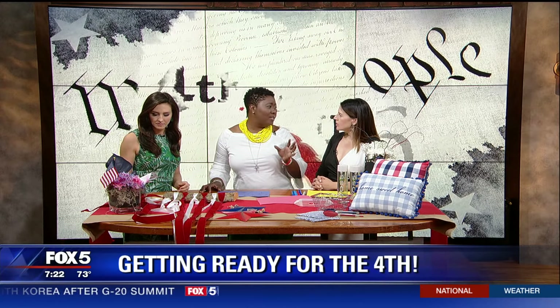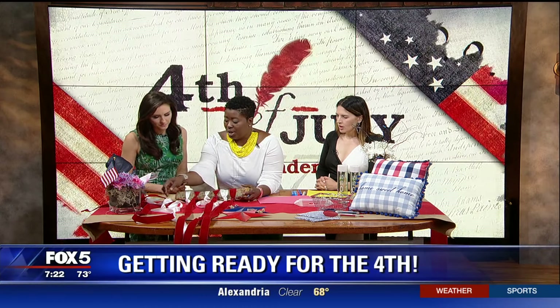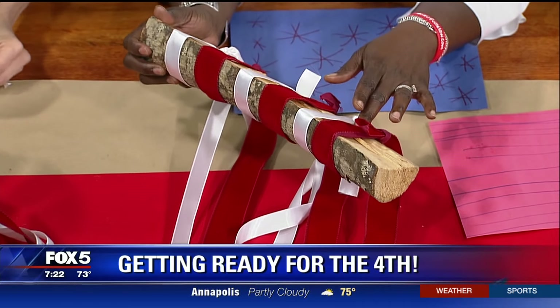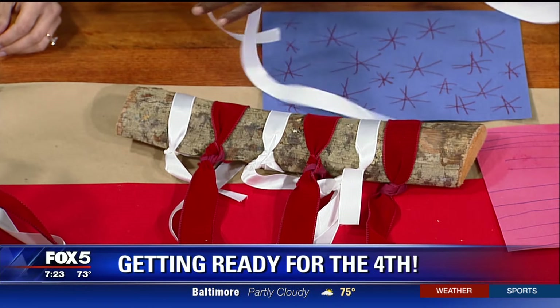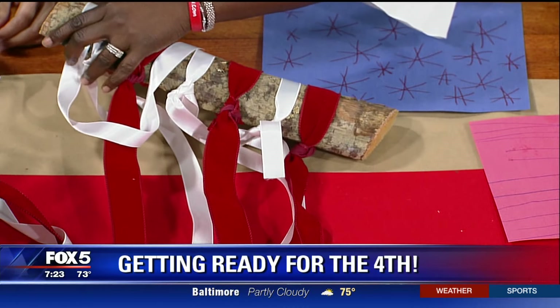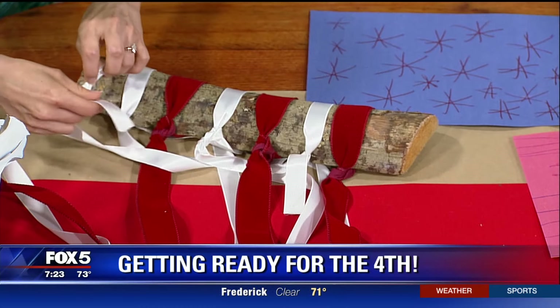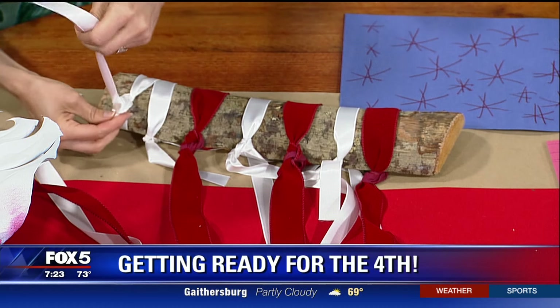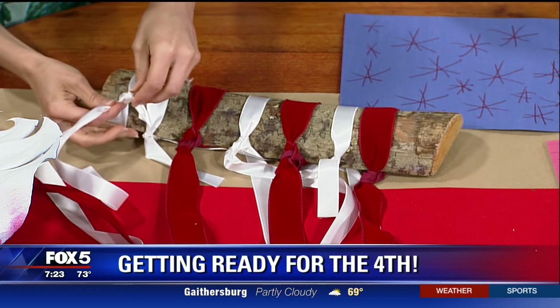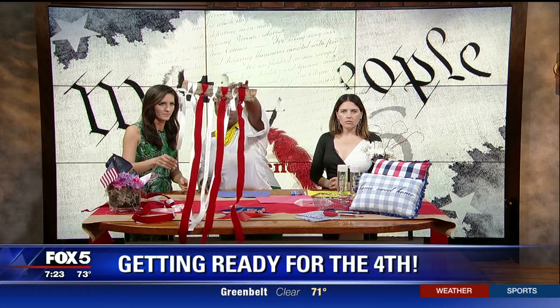Everybody does a wreath, right? We're always changing our wreath for the theme and the season. So we're going to do something different — I'm reusing ribbon from Christmas. I picked up this log last night from by my fireplace, and I'm literally just tying the ribbon around it. This is an alternative to the wreath on the door. We're going to use red, white, and blue ribbon and hang it on the door or somewhere in the house.